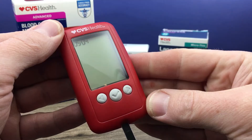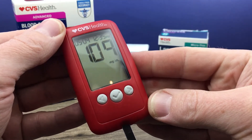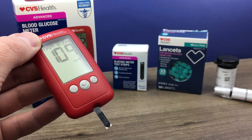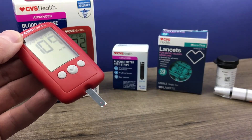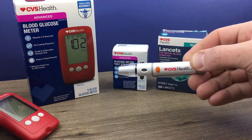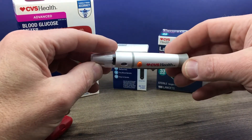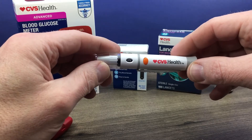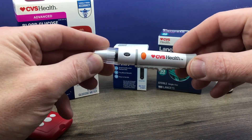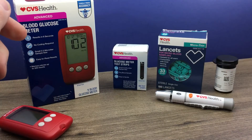Now it's performing our test. There is our reading: 109. Pretty simple basic operation. Remember, test strips are just one-time use, so you want to properly dispose of that. Lancet devices are for single person use only, so make sure you never share that. And the lancets themselves are also one-time use items, so be sure to change that each time you use it.